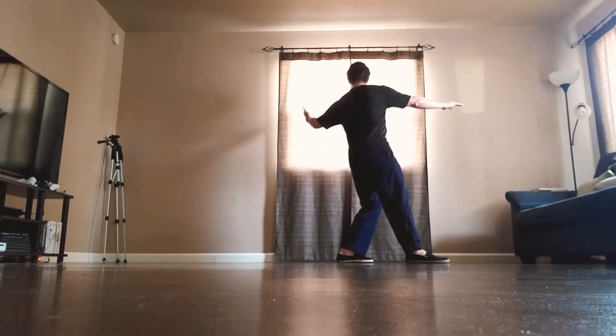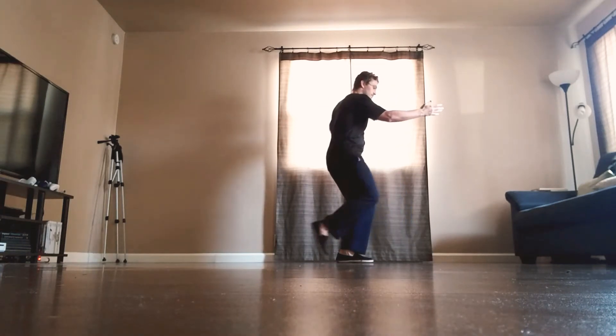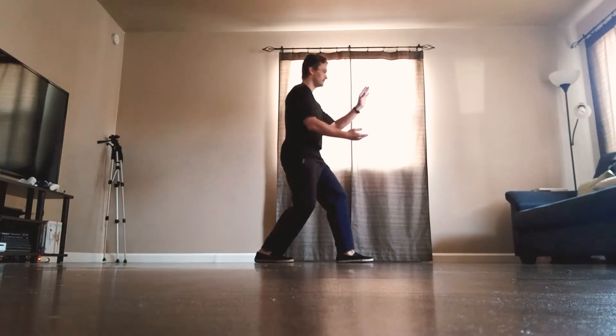Left palm circles up by the ear, turn over the right palm, step back, shift the weight, push with the left hand.